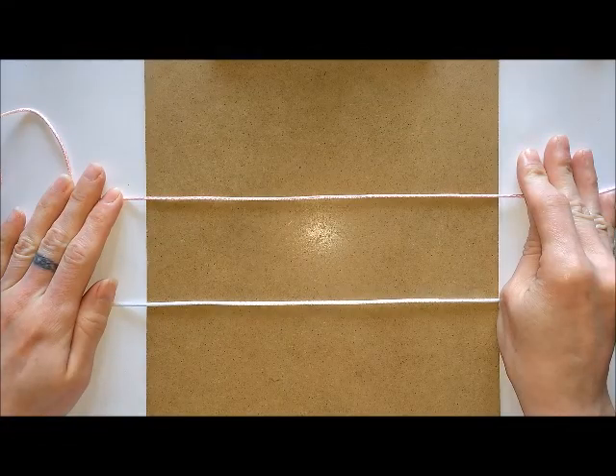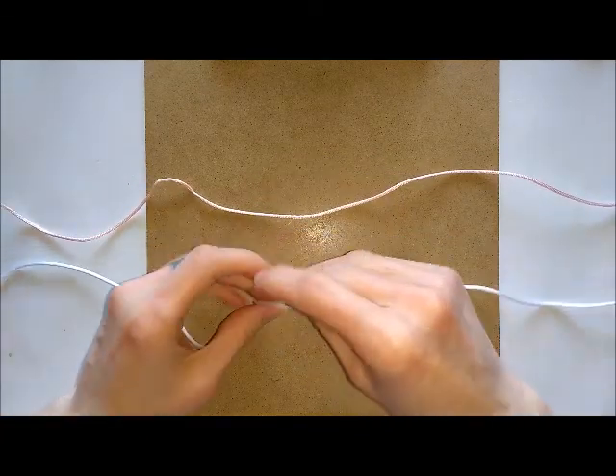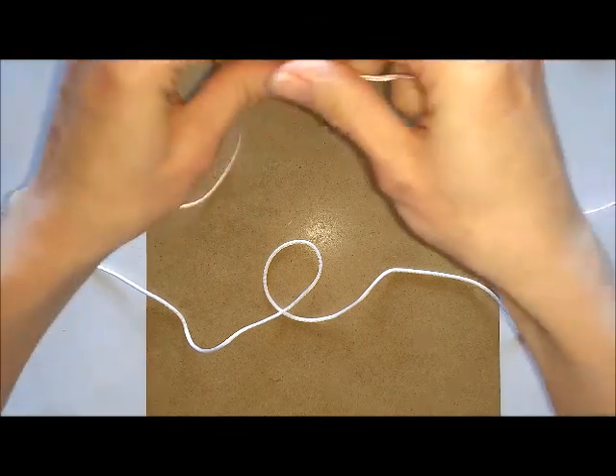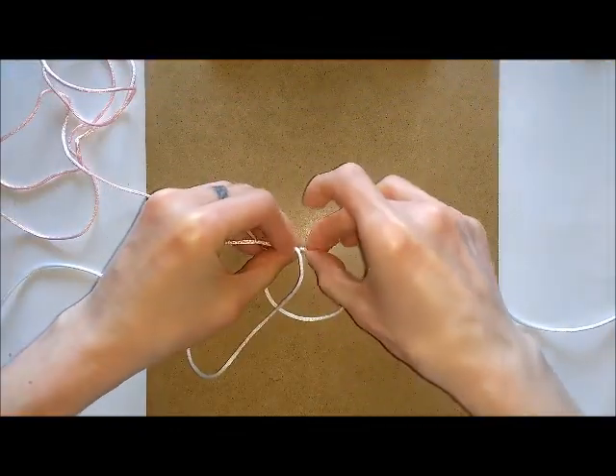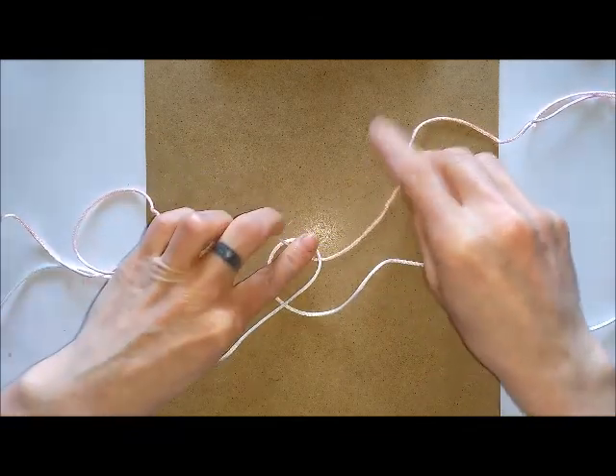To get started, you want to get your two cords and form one into a loop. Then you want to feed one of your cords through that loop you've just created, and then you want to form a loop with this one.